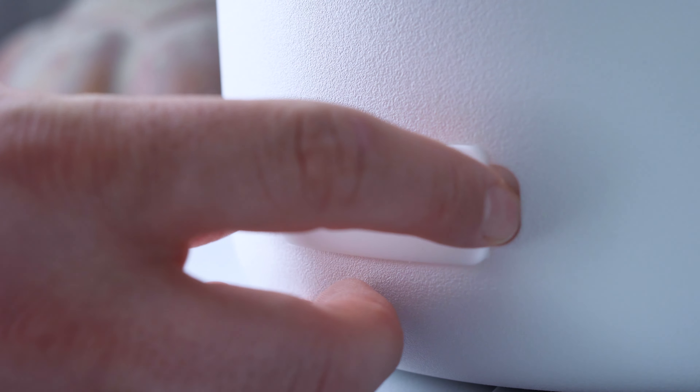On top are big rubberized buttons, very clearly marked for play/pause, skip track, volume changing, changing the lighting effects, and selecting its source. However, you've only got the choice between Bluetooth and an auxiliary input, which are clearly indicated by a voice telling you which one's been selected.